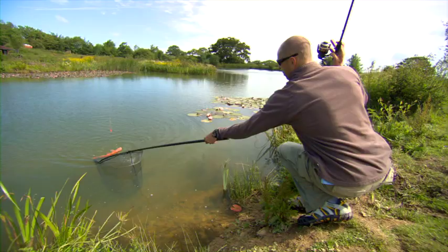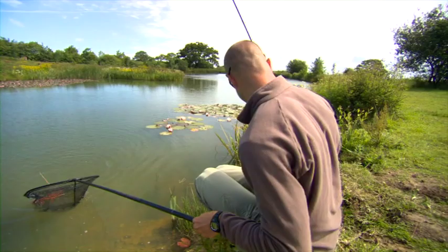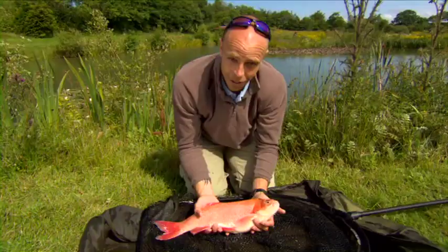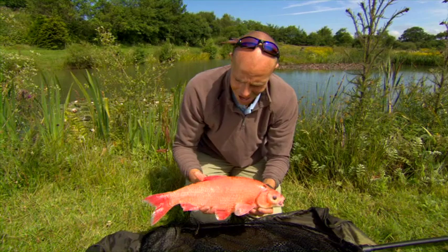Get in the net please — yes! That's a stonker. My god, that's a big fish as well. Absolutely shaking. Well there you go guys — I drove 300 miles down here to Devon at Anglers Paradise and this was one of the main reasons, a golden Orph, absolutely stunning.